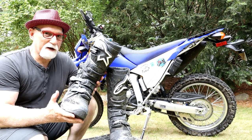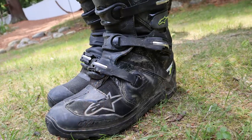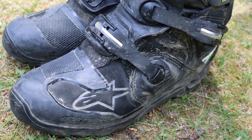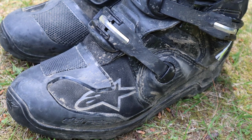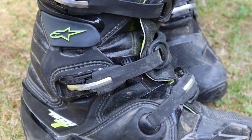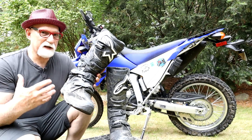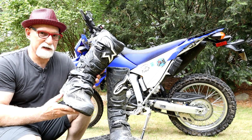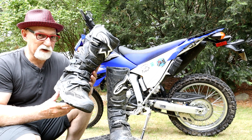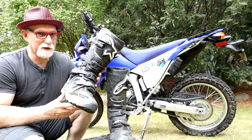After looking around and finding out what the best motorcycle motocross boot was out there, I decided on the Alpine Star Tech 7 Enduro with Dry Star. Most of my riding is touring, whether on the road or doing off-road stuff such as the Mid-Atlantic or Northeast BDR, so I wanted something that would fill those needs as a nice touring boot as well as give me the protection off-road.